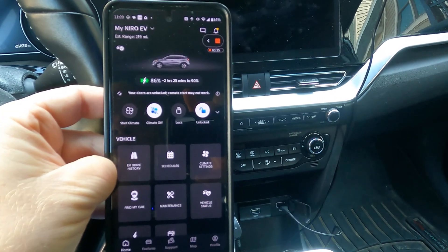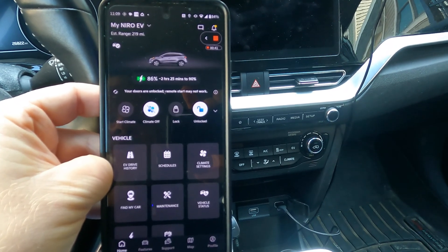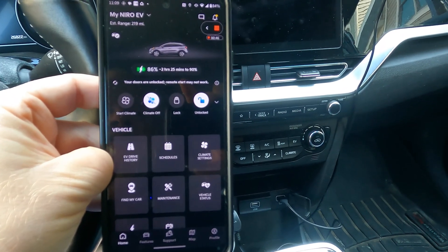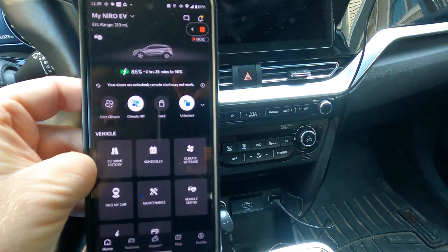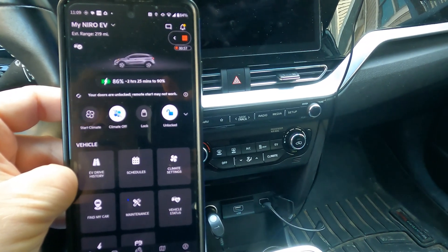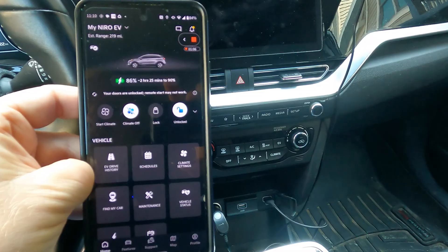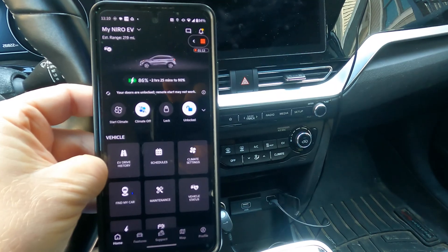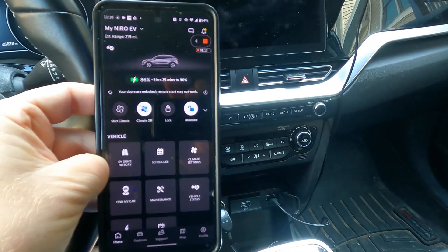The app is mirroring what it showed me on the screen — it's at 86 percent, two hours and 25 minutes left to reach 90 percent. I can also do things like start the charge, stop the charge, and set notifications so it tells me when it's done charging. Every app is going to be different, but this is a useful tool to tell whether the car is still charging. When you're doing this the first couple of times, it's a good idea to monitor this to make sure your circuit is not overloaded and the car doesn't just stop charging.